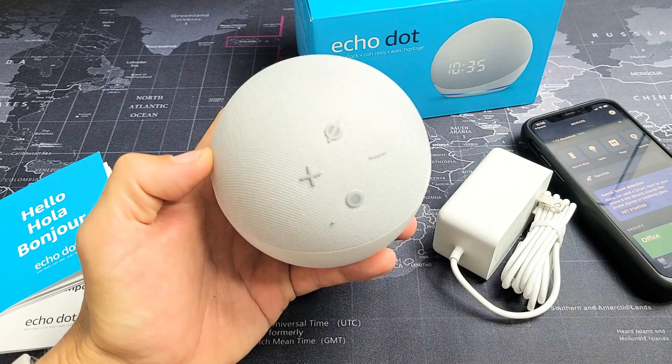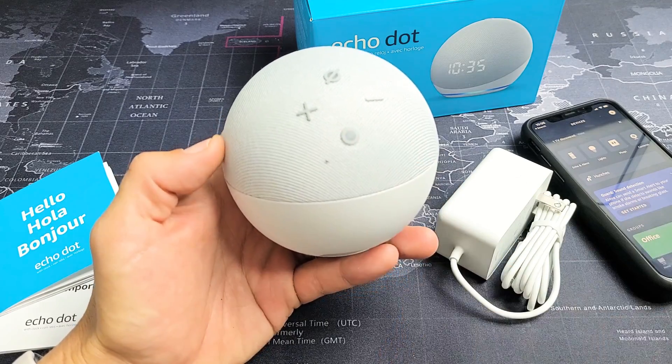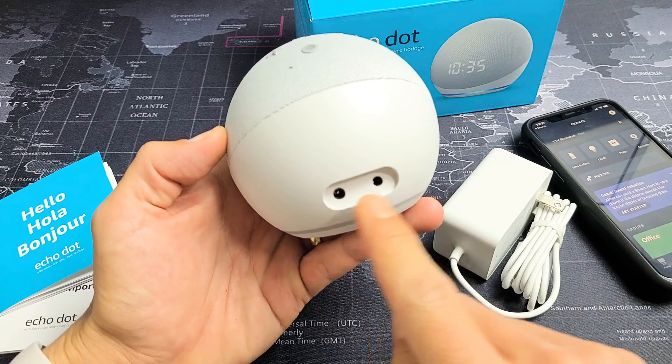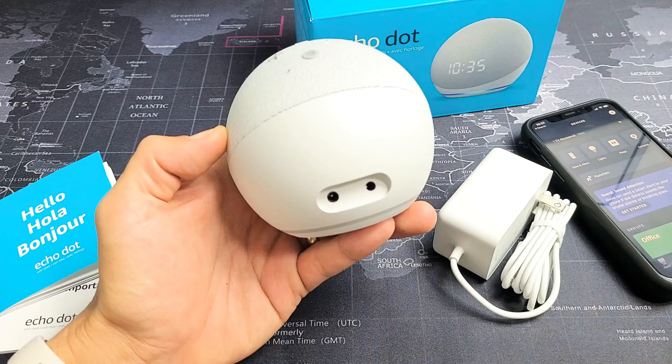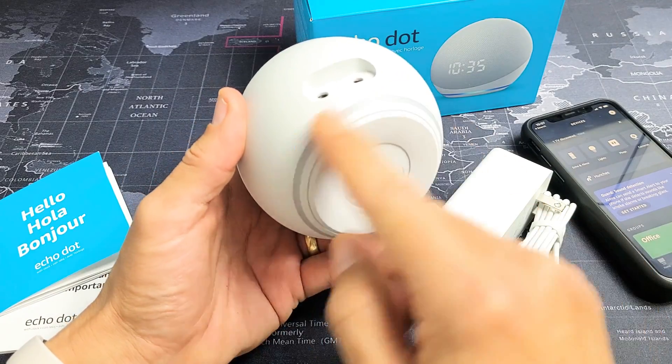You have a mute/unmute button, you have your volume rockers here, and you have your action button here. On the bottom, you have your power plug, as well as a 3.5mm headphone jack, and down here is where your ring light is going to show.